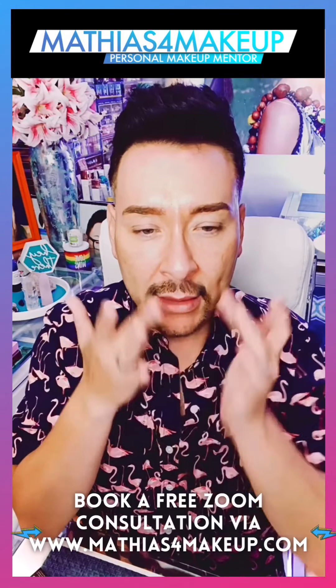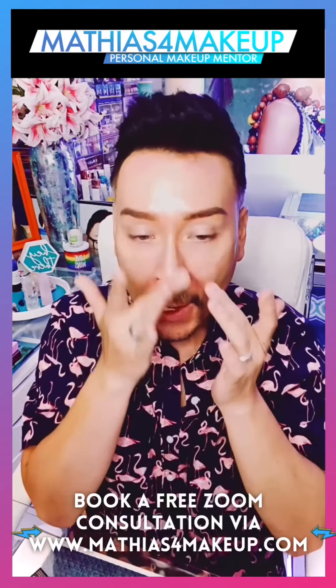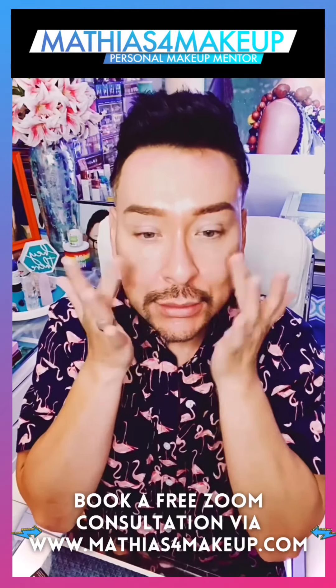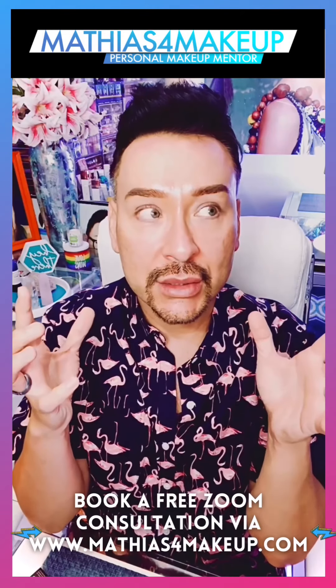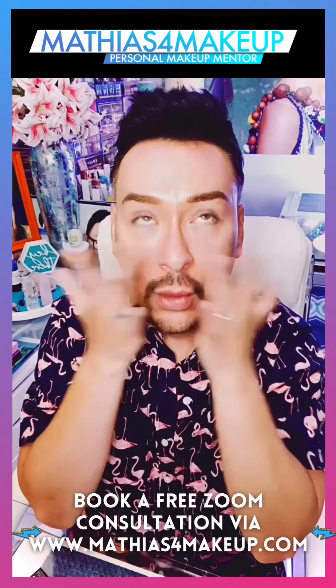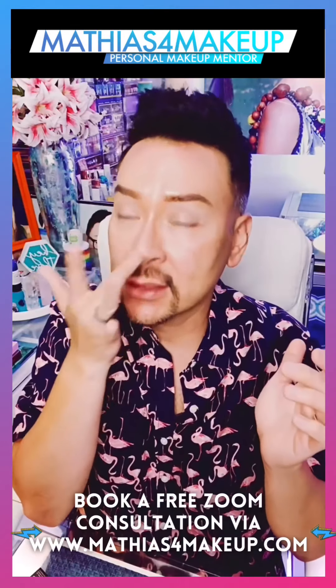So we're going to play with some makeup today. First thing I'm going to be playing with is the Urban Decay Face Primer Long Wear Foundation Grip. I've never tried this before. It is a prep and smooth and perfect primer. It's from the Urban Decay brand, which I absolutely love with all my heart. I love Urban Decay products, and this is their all-nighter primer.